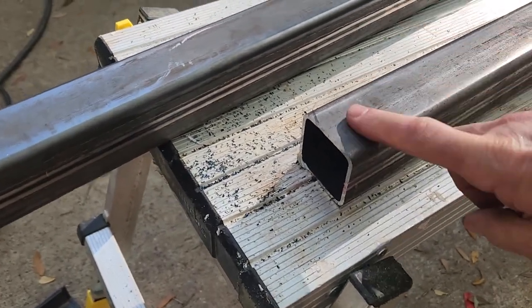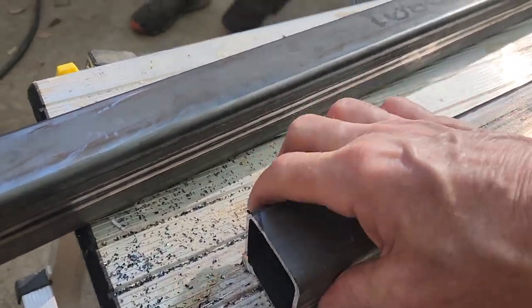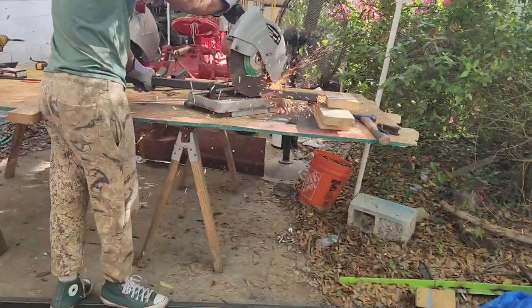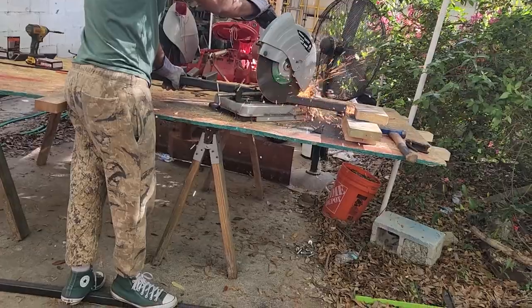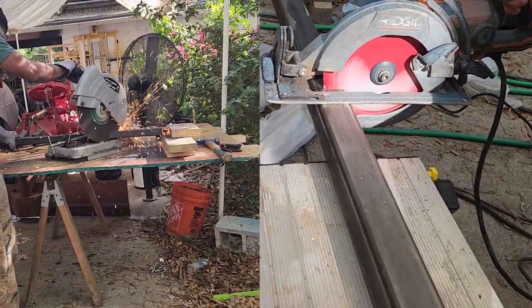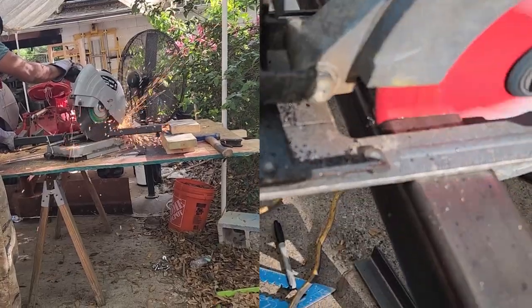That is crazy. Look at this. Look at that. I'm touching it. I'm touching it. You know, I don't know how many cuts I'm going to get out of this blade, but it's way faster. It's cooler. I really like it.